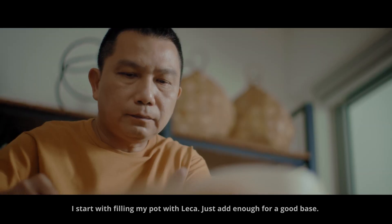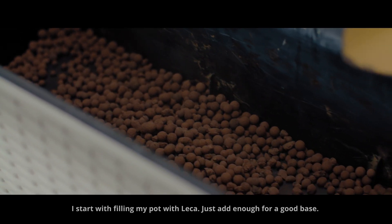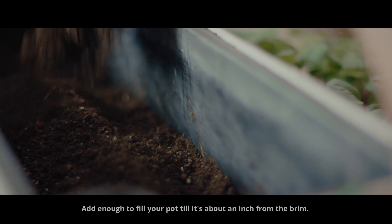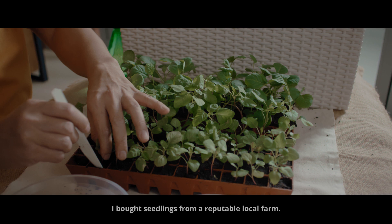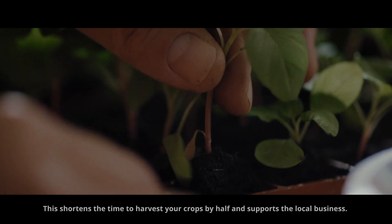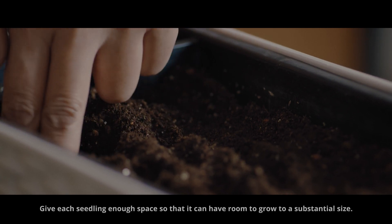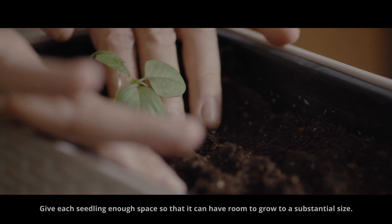I start by filling my pot with lacquer — just add enough for a good base. Next, add pre-mixed soil to your pot, enough to fill it to about an inch from the brim. I bought seedlings from a reputable local farm. This shortens the time to harvest your crops by half and supports local business. Give each seedling enough space so that it can grow to a substantial size.